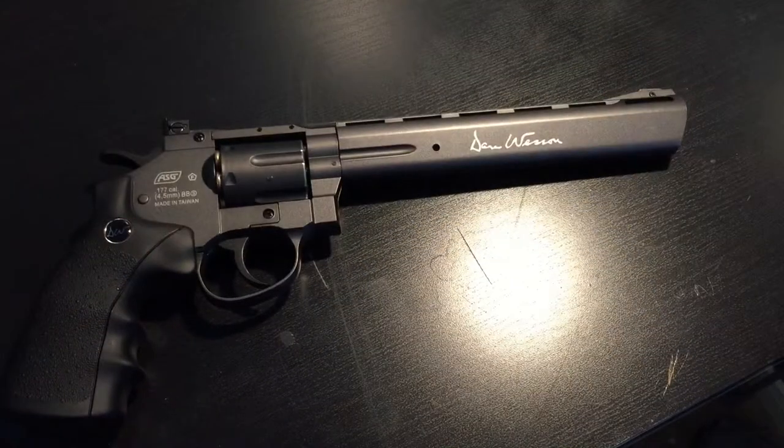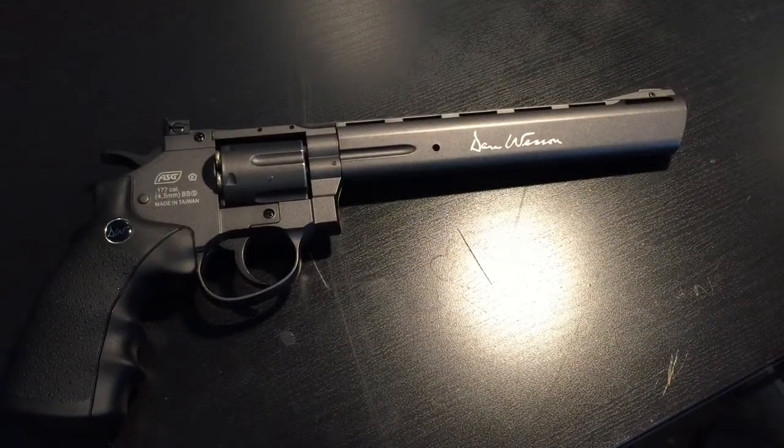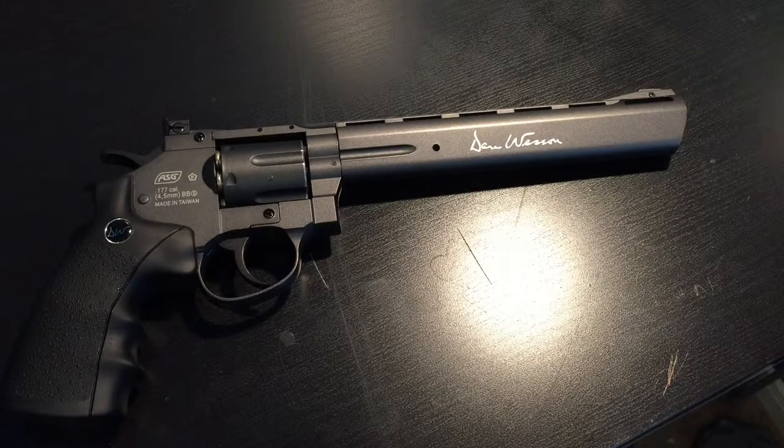Hello everybody, Skaki99 here and today I will be doing a review on the Dan Wesson 8 inch revolver.